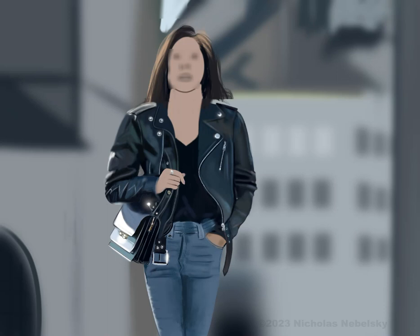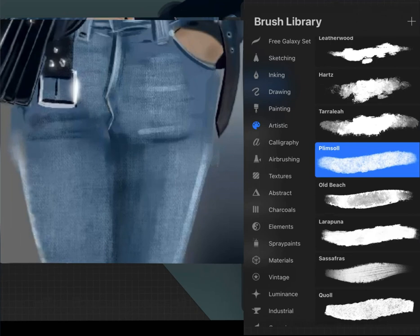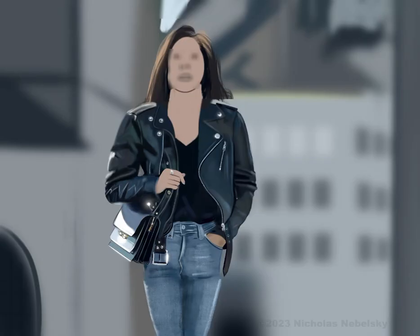For the jeans, I did use a brush called Plimsoll, which is found in the artistic brush set. It gave me a great texture — it really looked just like jeans. It was amazing.